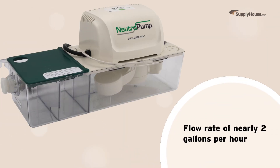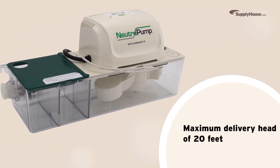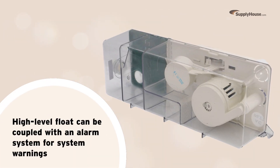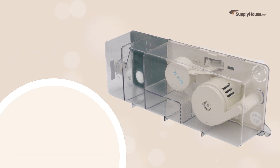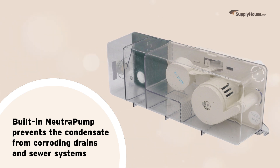The NT1P is equipped to handle a flow rate of nearly 2 gallons per hour and has a maximum delivery head of 20 feet. One of its notable features is a high-level float, which can be coupled with an alarm system to give users advanced overflow or blockage warnings. The built-in neutropump prevents the acidic condensate from corroding drains and sewer systems.